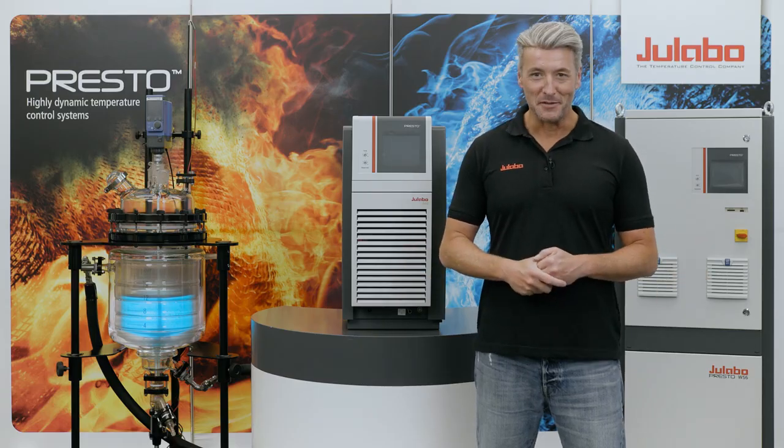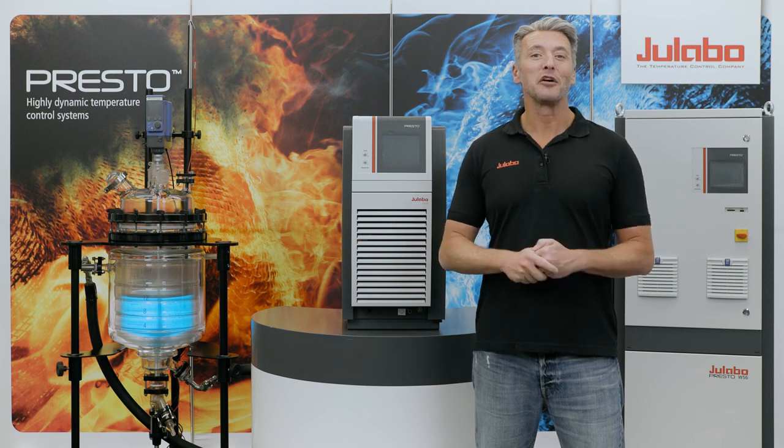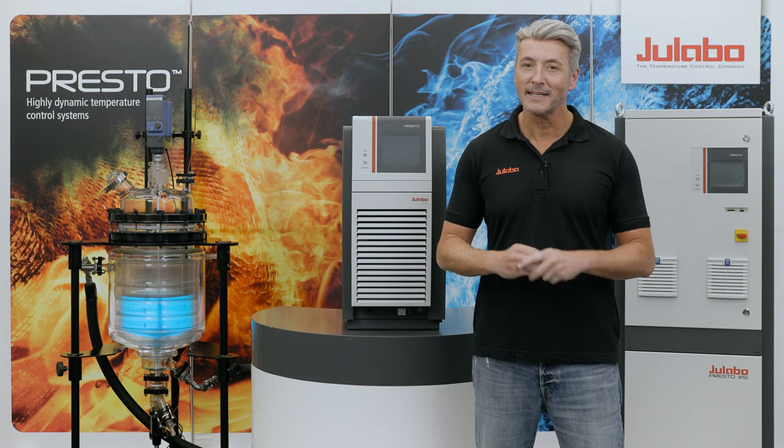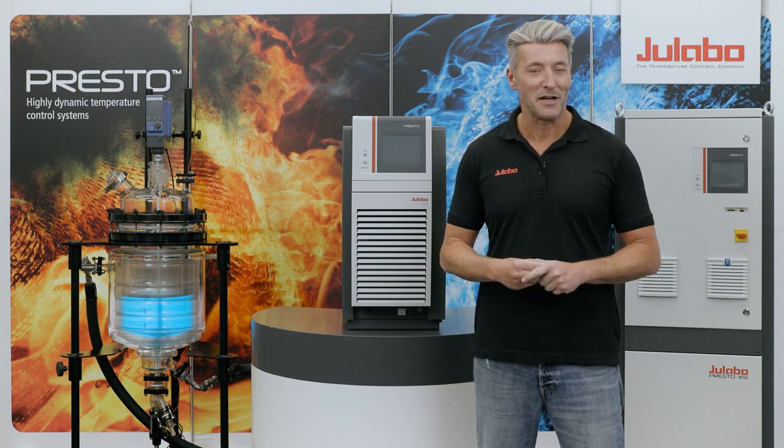Hello and welcome to uLabo. My name is Alex and today I will show you how easy it is to fill an external application connected to our highly dynamic temperature control systems, Presto. If you haven't seen our video about how to connect an external application, make sure to check it out first before proceeding.